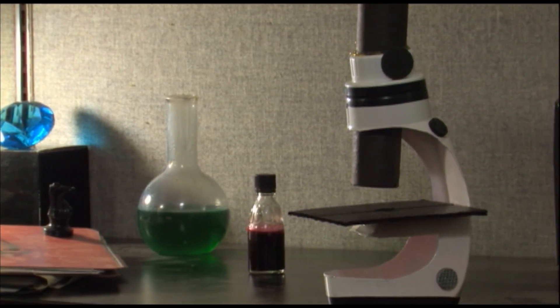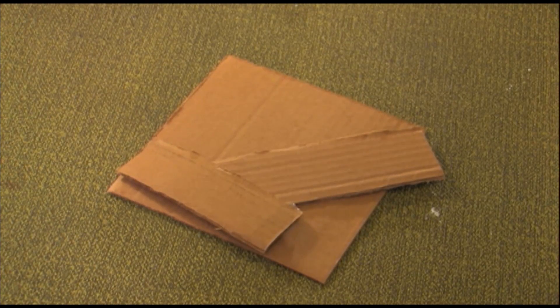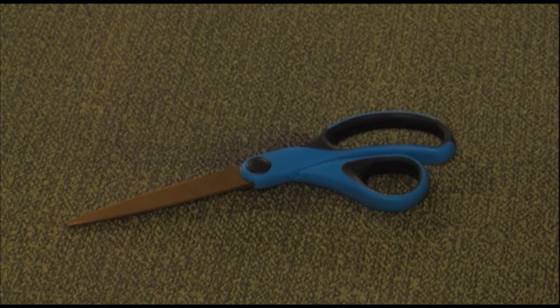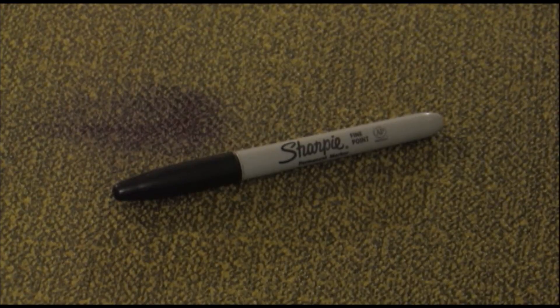Materials for this prop include a detergent bottle, a paper towel roll, spare cardboard, rubber furniture pads, black, white, and silver spray paint, electrical tape, scissors, an exacto blade, a hot glue gun, and a sharpie.